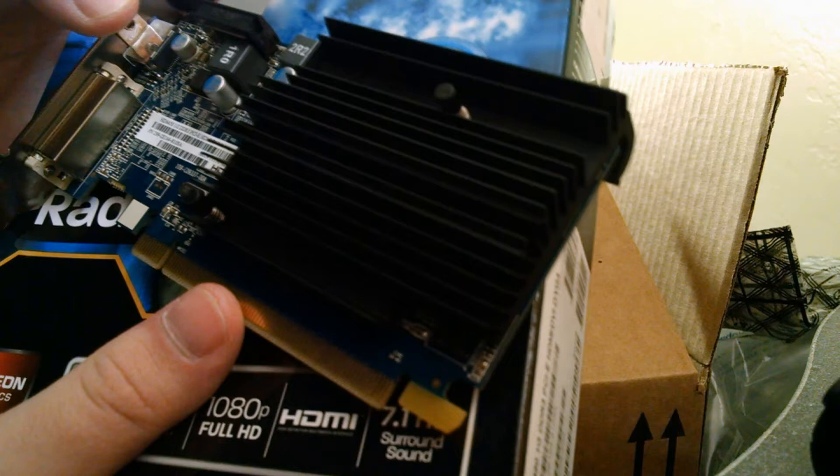First off, I'm going to be telling you what's inside the box when you get it. You'll get the card, a user manual, some important information, and the driver CD.